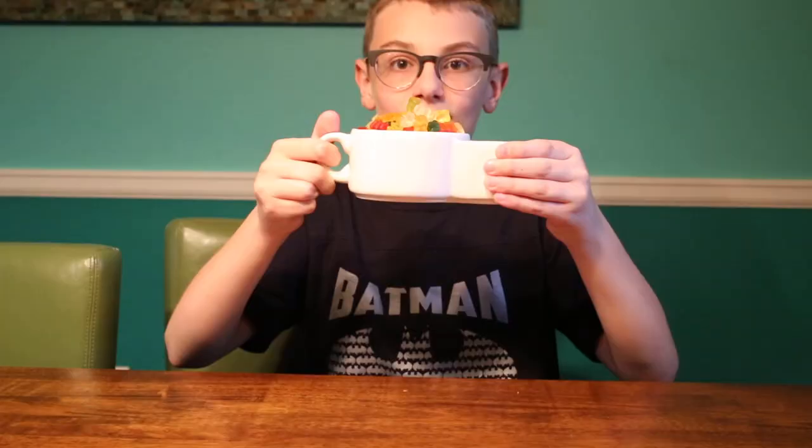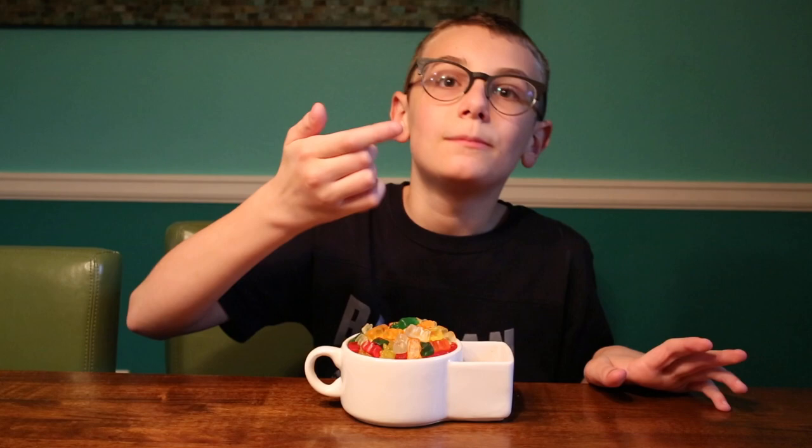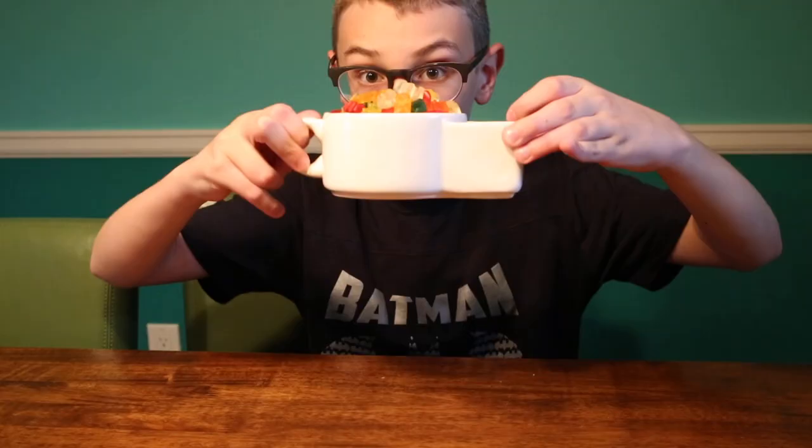That's disgusting. But the soup and cracker cup isn't just for soup and crackers. You can also have like gummy bears and syrup. That's good.